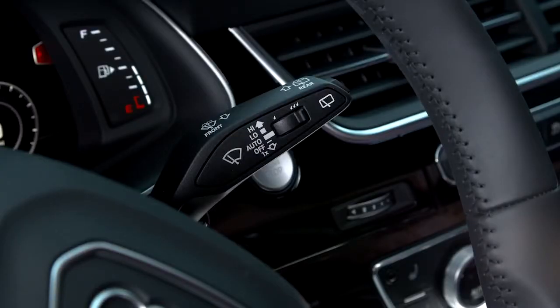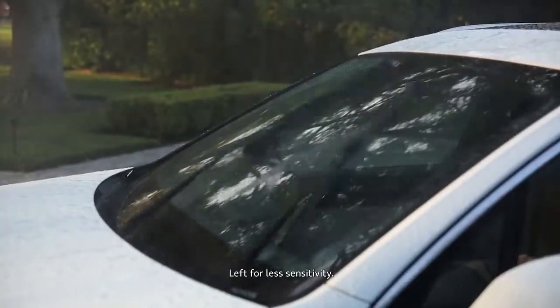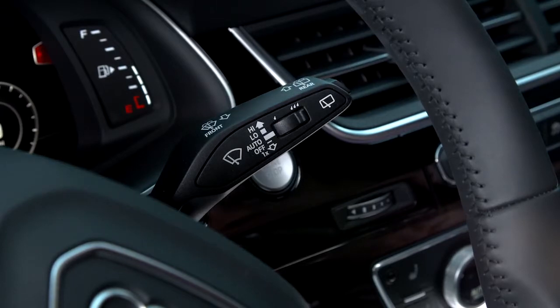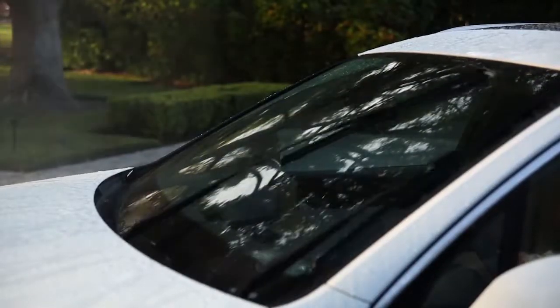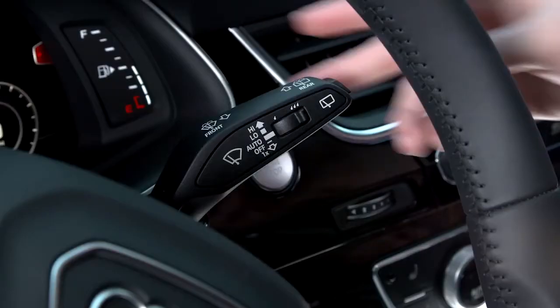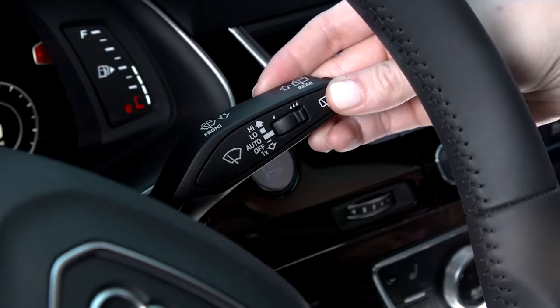To increase or decrease the sensitivity of the rain sensing function, move the control switch on the front of the stalk — left for less sensitivity, providing fewer wipes, or to the right for greater sensitivity and more frequent wiping. Each time you change the sensitivity, the wipers will complete one wipe to acknowledge the change. You can also use your fingertip on the back side of the stalk to activate this same switch.